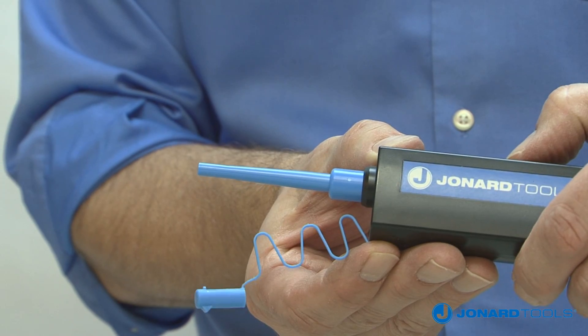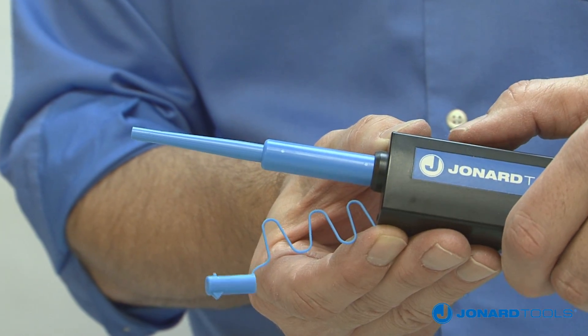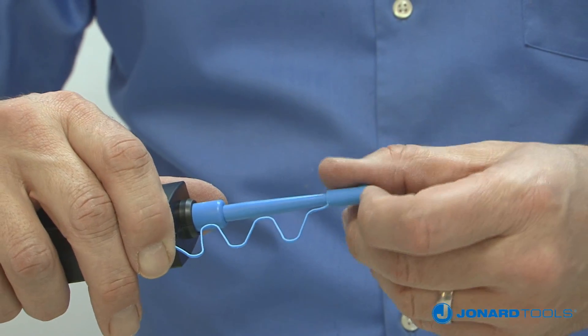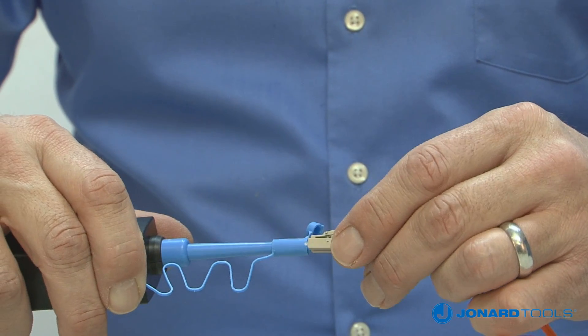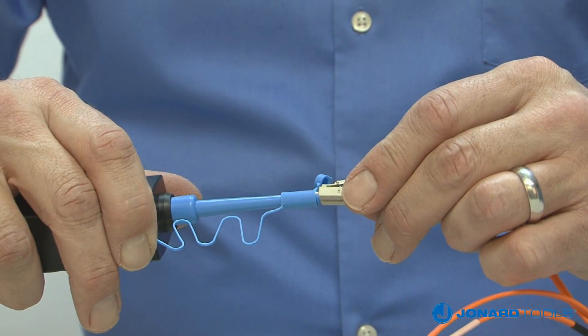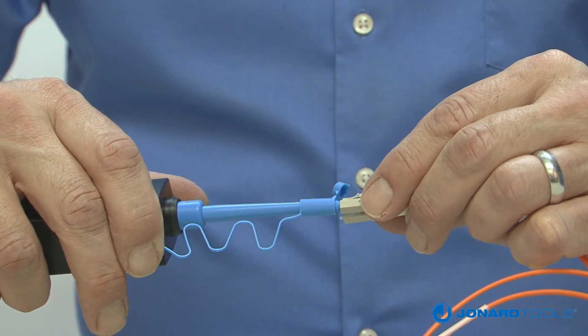For tight spaces, you can extend the nozzle forward with the slide button. To clean end faces of connectors, open the top of the cap exposing the connector adapter. Insert the connector into the adapter and pull the connector towards the tool until you hear an audible click. The cleaning process is now complete.